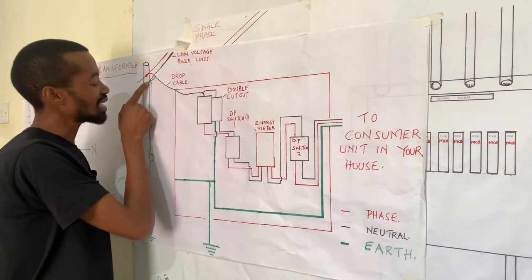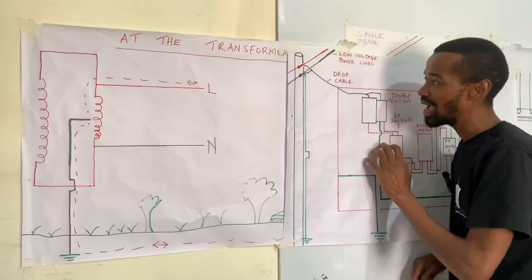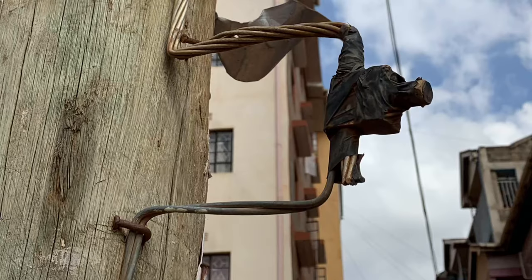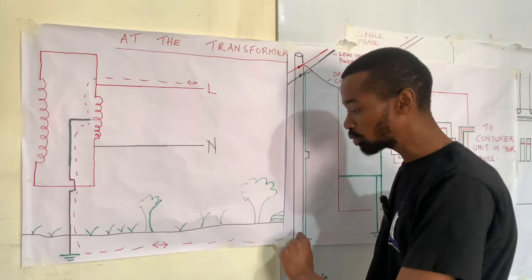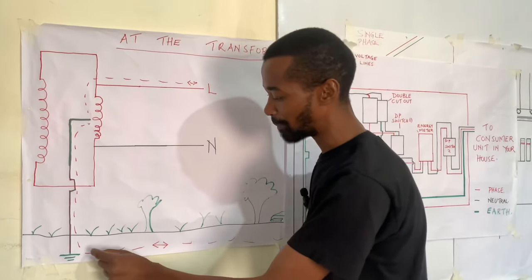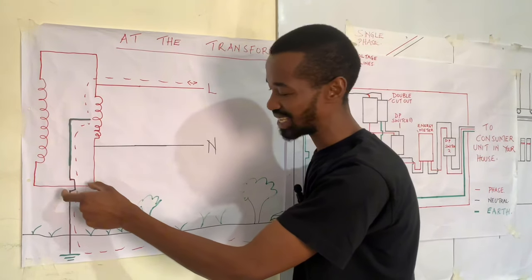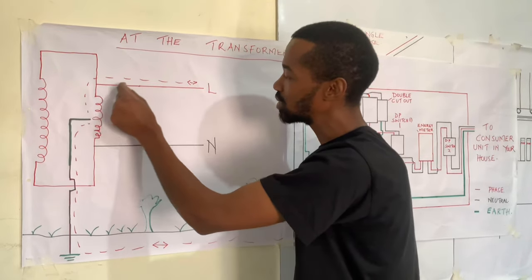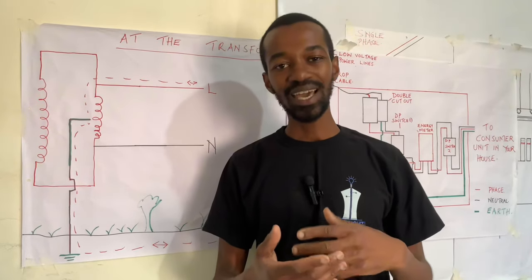At the neutral wire, there is a connection at the immediate pole that is serving you with electricity. This line further connects to the PME — the Protective Multiple Earthing — and from there the excessive charges will find their way to the ground and travel back to the transformer, where there is a further earthing system that is earthing the transformer. These charges will travel back to the transformer and through the circuit, where the charges will be converted to useful electricity.